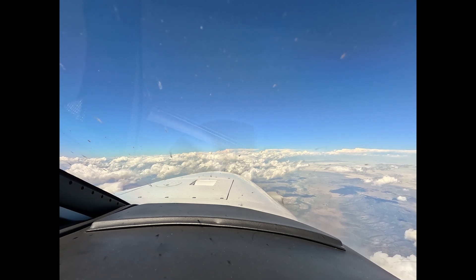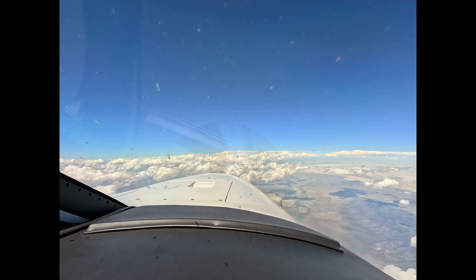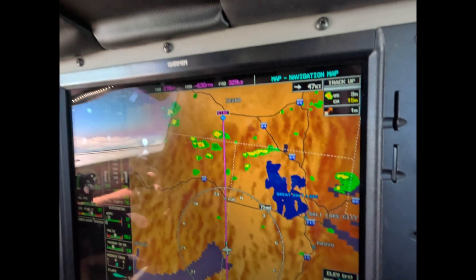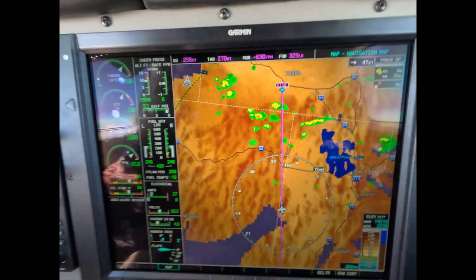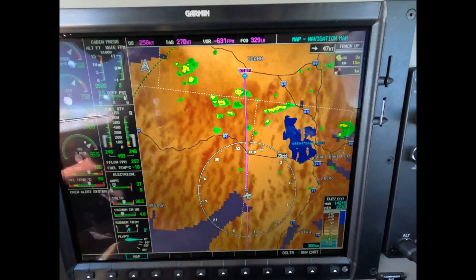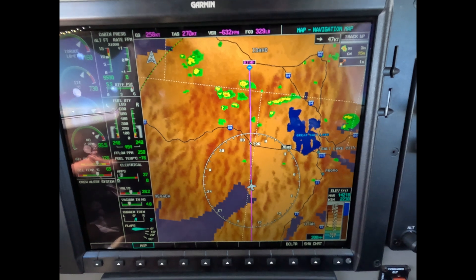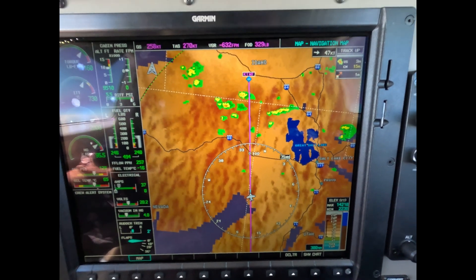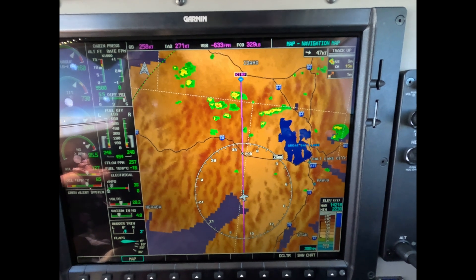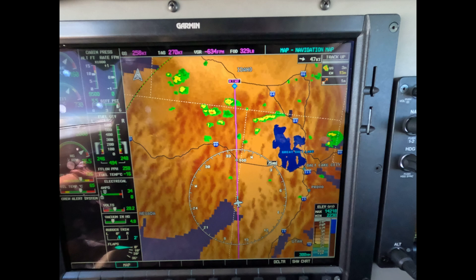You can see we have some weather below us — not serious, but widely scattered. And this is a good opportunity to talk about how we're going to use NEXRAD to navigate our way to Twin Falls. This is an excellent strategic tool, as most of you know — not to use this page for tactical navigation between weather events.